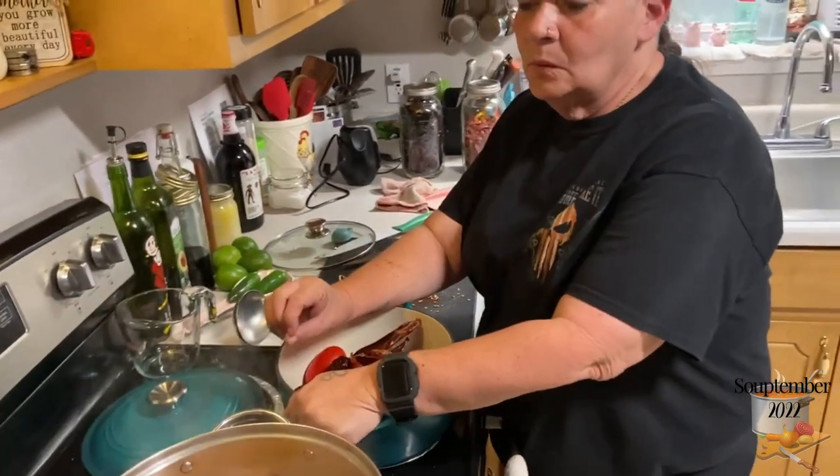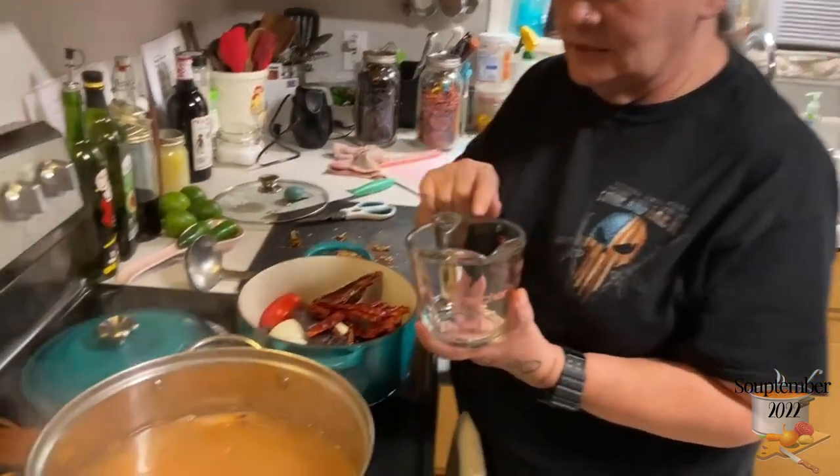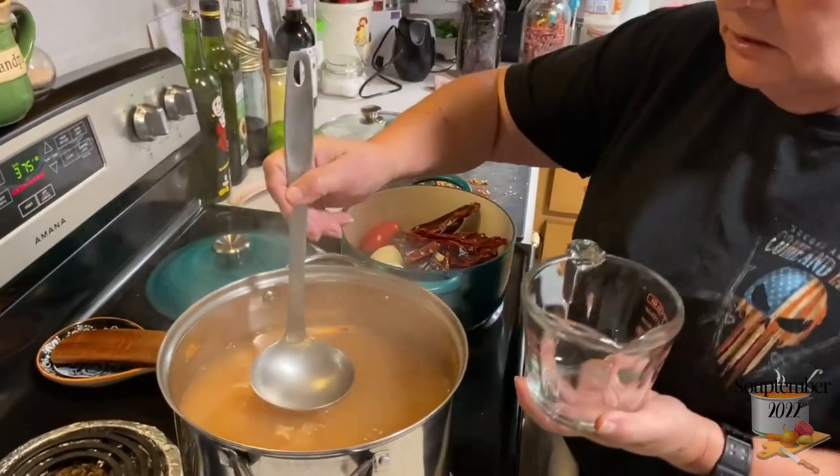Some people add just water and chicken bouillon to this part — I do not. That's the reason I make my shrimp stock. What you're going to add to this is about six cups of your shrimp stock water.